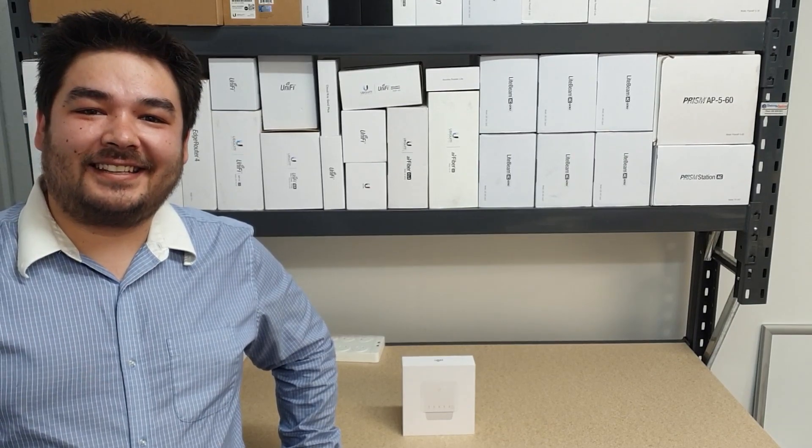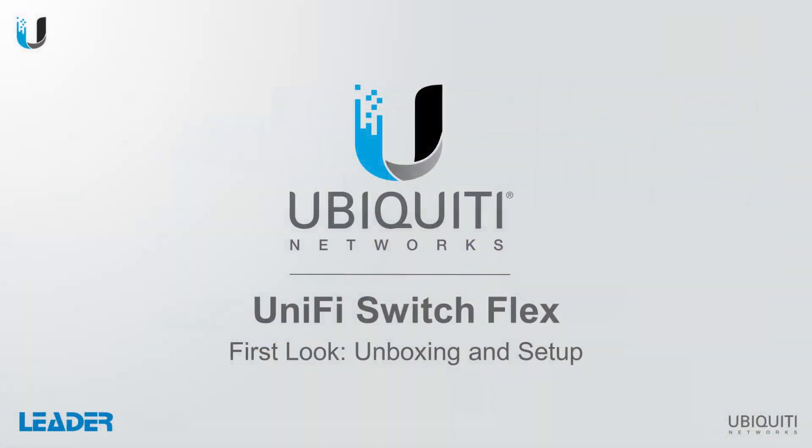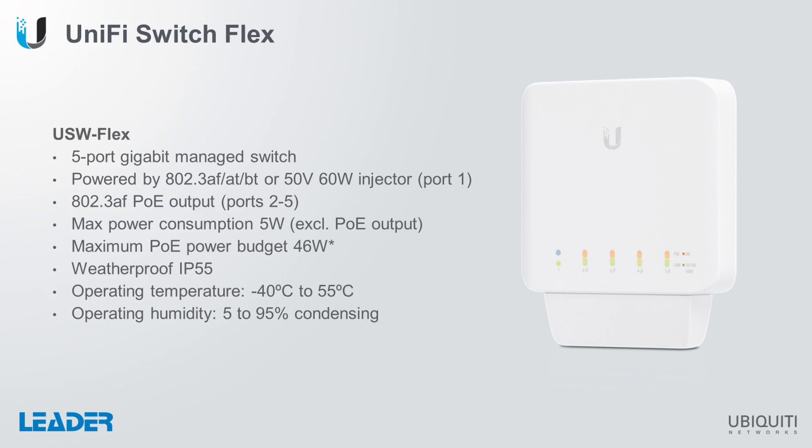Hi guys, Young here from Leader. Today we're going to have a look at Ubiquiti's UniFi SwitchFlex. The UniFi SwitchFlex is a 5-port gigabit managed switch.